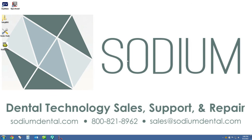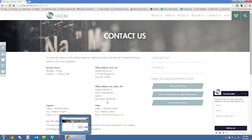At this point you can move forward with doing this on all the workstations in your practice. If you need any assistance or have any issues with the steps in this video, feel free to give us a call at 1-800-821-8962, send us an email at support@sodiumdental.com, or visit our website and speak to one of our technical support representatives via online chat. Thanks for watching — make sure to check out the rest of our videos.